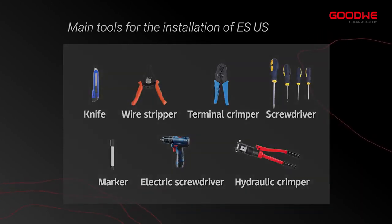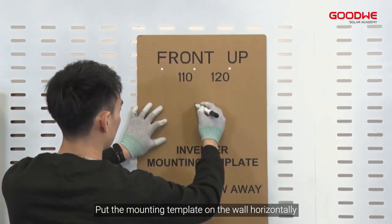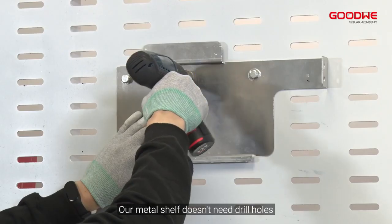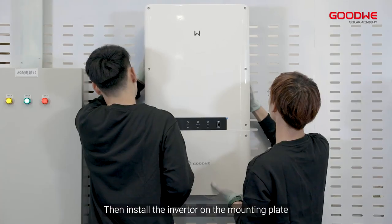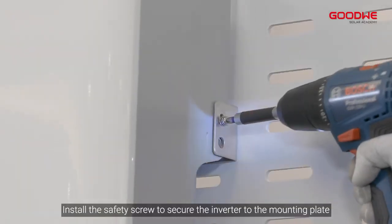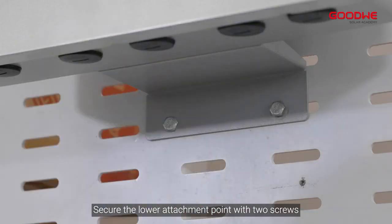Step 1: Installation of the inverter. Put the mounting template on the wall horizontally and mark positions for drilling holes. Our metal shelf doesn't need drill holes. Secure the mounting plate to the wall with appropriate fasteners, then install the inverter on the mounting plate. Install the safety screw to secure the inverter to the mounting plate, and secure the lower attachment point with two screws.